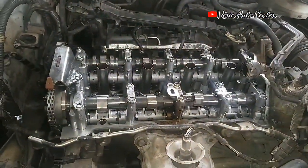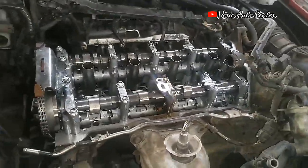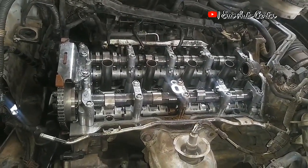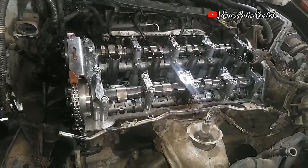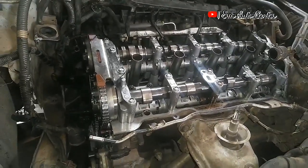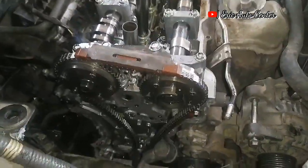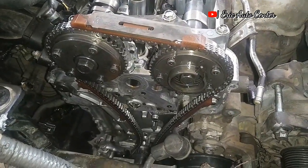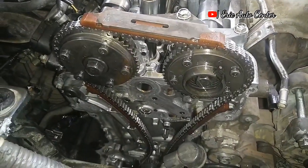Okay guys, it's timing time and today we are going to do a detailed review about the K24 series timing chain alignment — the procedure and how to do it to get a correct start. Don't forget, this is one of the most complicated timing jobs ever, so just follow the video. A little mistake will give you wrong timing and can easily bend the inlet and exhaust valves, which will cause a big problem.